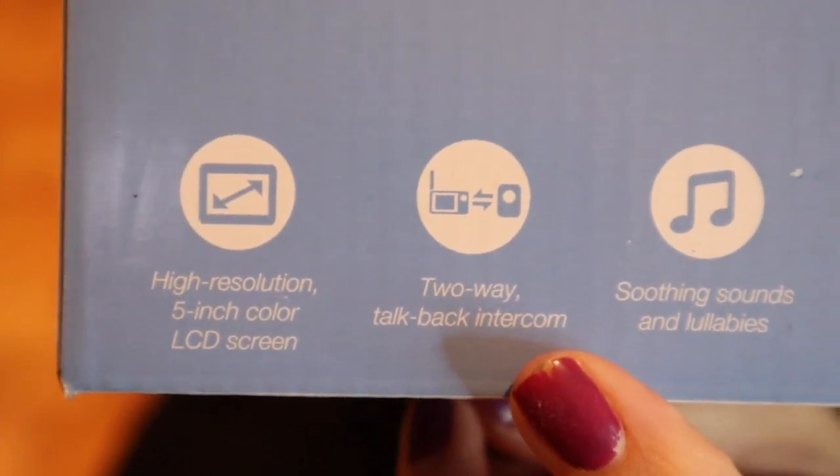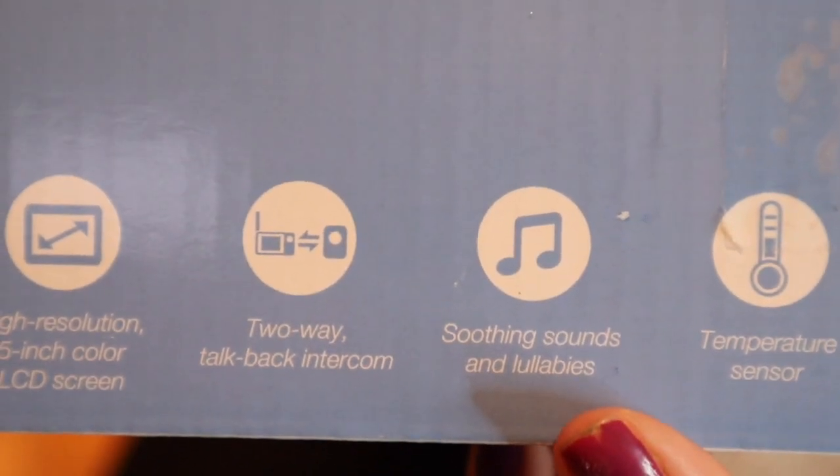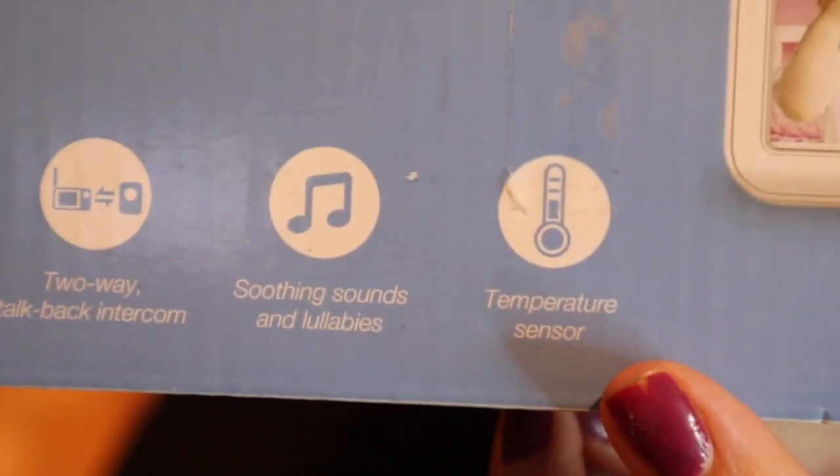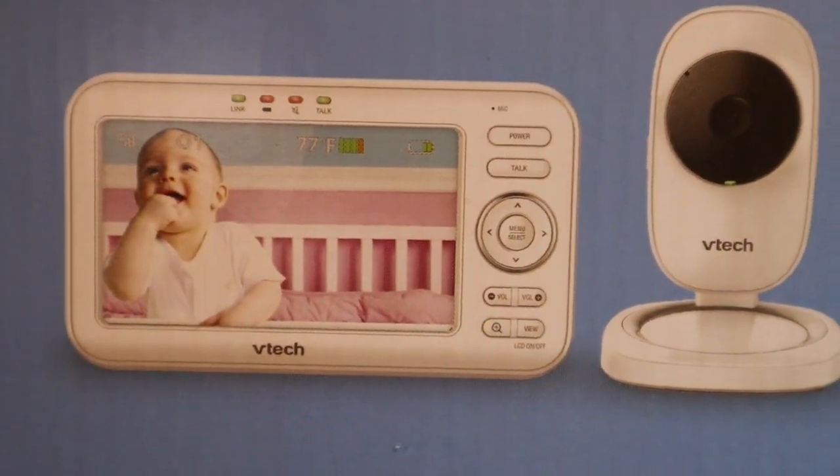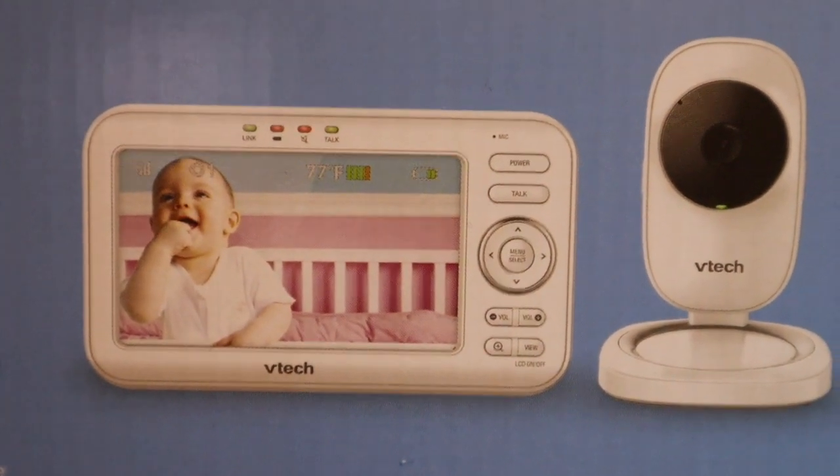I really like the two-way talk back so I can talk to the baby. It also has soothing sounds and lullabies and a temperature sensor on the screen. Here's what the screen looks like — it's much bigger than the one I currently have, and it was only $10 more.